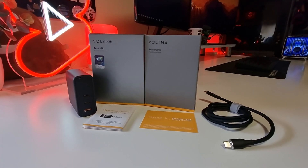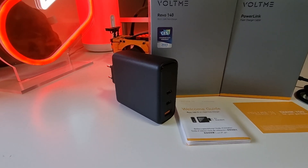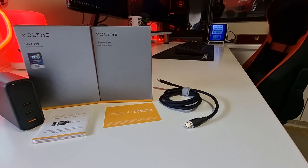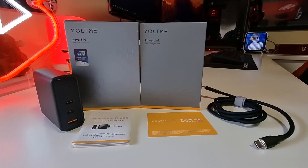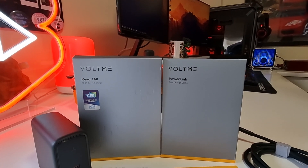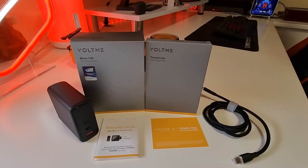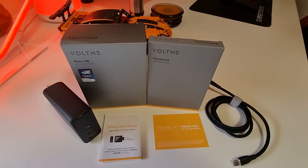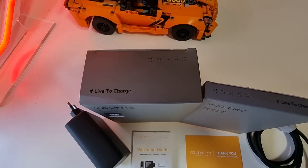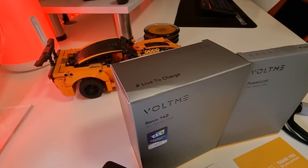Having the right charging adapter and cable for your devices ensures that you can charge your battery efficiently, safely, and at the fastest speed. The products reviewed here from Voltme offer a great alternative to the standard adapters and cables that come with phones. Click the link in the description for more information, and don't forget to give this video a thumbs up, leave a comment, and subscribe for more reviews.